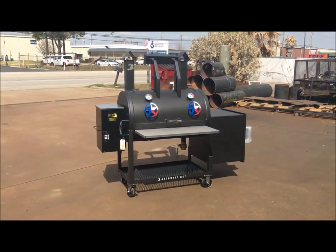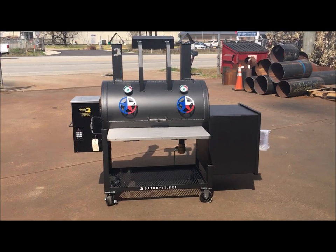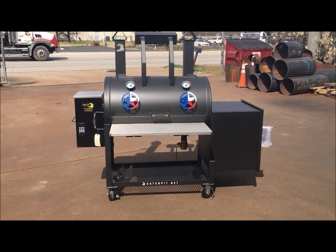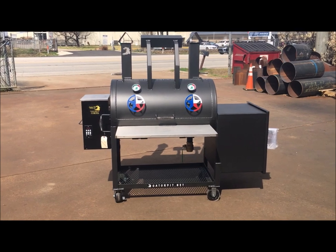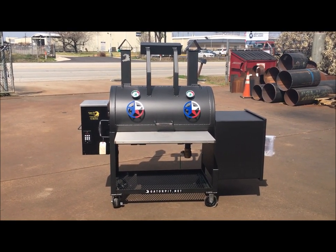Beautiful pit. This customer is going to be extremely happy when this thing arrives at his house. We're getting it ready to ship — we'll probably have it packaged and ready to go out tomorrow. Rich Robin — what can we do for you? What can Gator do for you? See ya.